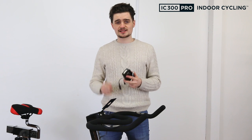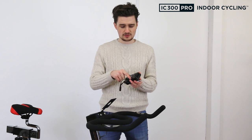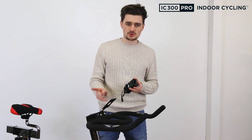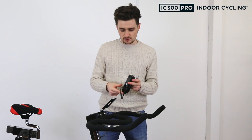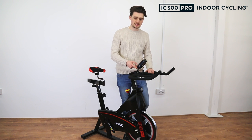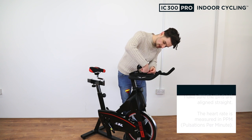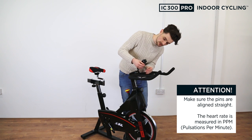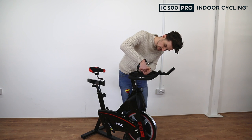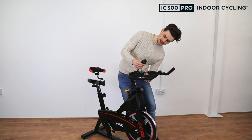Now attach the monitor. Before doing so, add the batteries into the back. You'll find four screws in the back of the monitor — remove them, then attach the monitor to the bracket. There's a hole in the middle for the wires, so thread them through and reattach the screws, tightening with the screwdriver on your multi-tool. Once fitted, take the sensor wire from down below, stretch it up through the middle of the handlebars, line up the pins, and clip it into the monitor. Then connect the heart rate sensor by clipping the male and female connectors together.